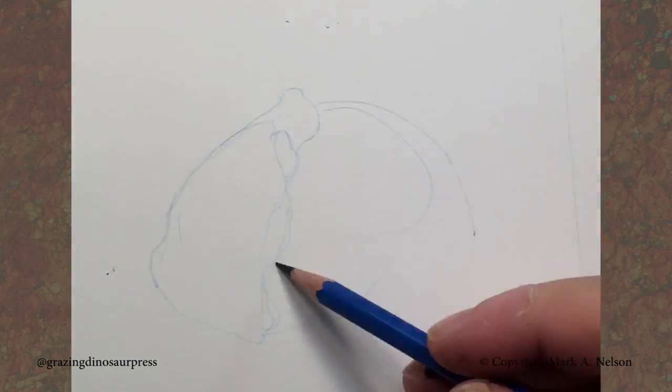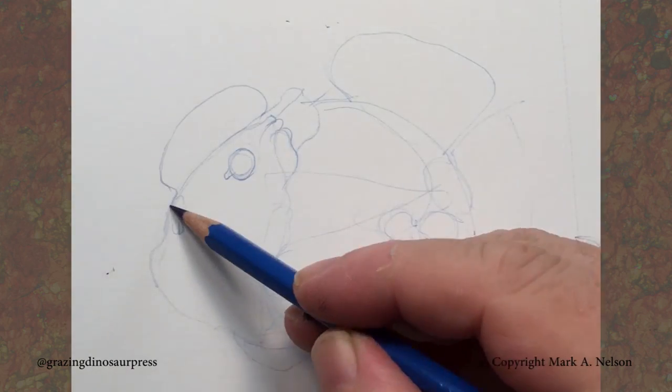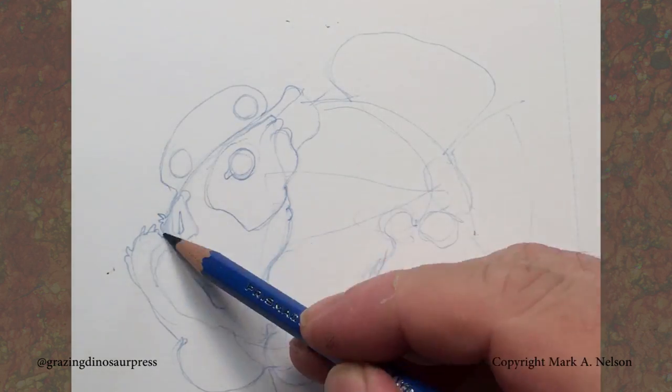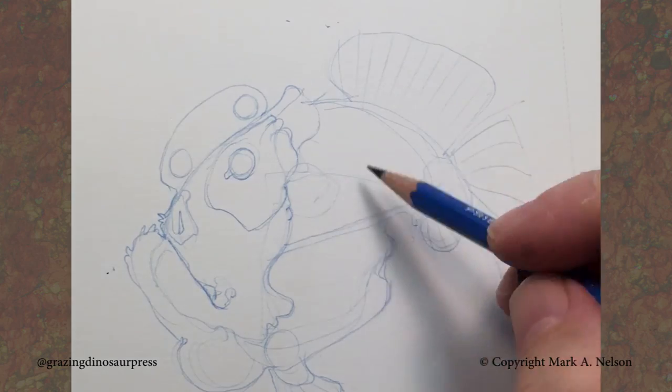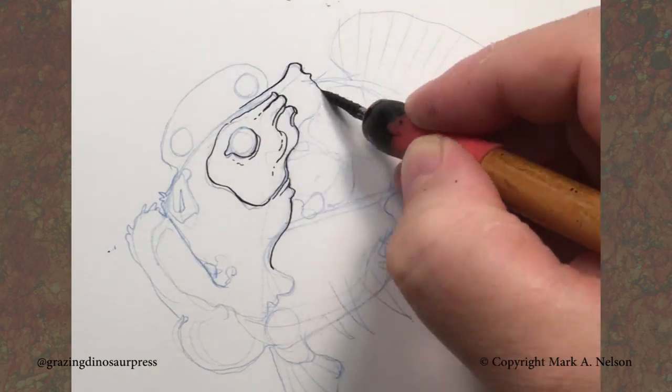Here we go with the second fish. Now what I'm going to do here is lay out lightly in pencil and develop my contour, add a few little things, but this time I'm not going to do as much rendering in the blue pencil and I'm going to do more of the finished inks with the nib.